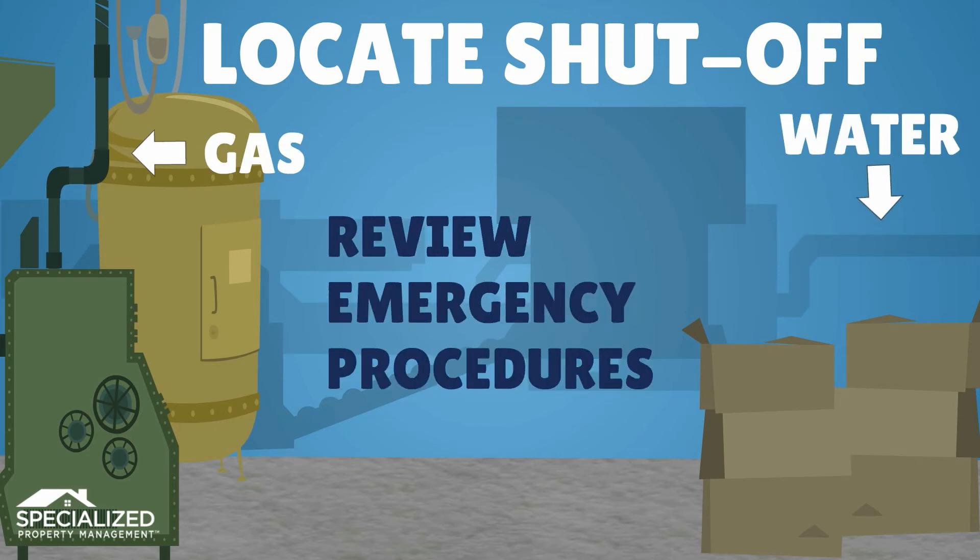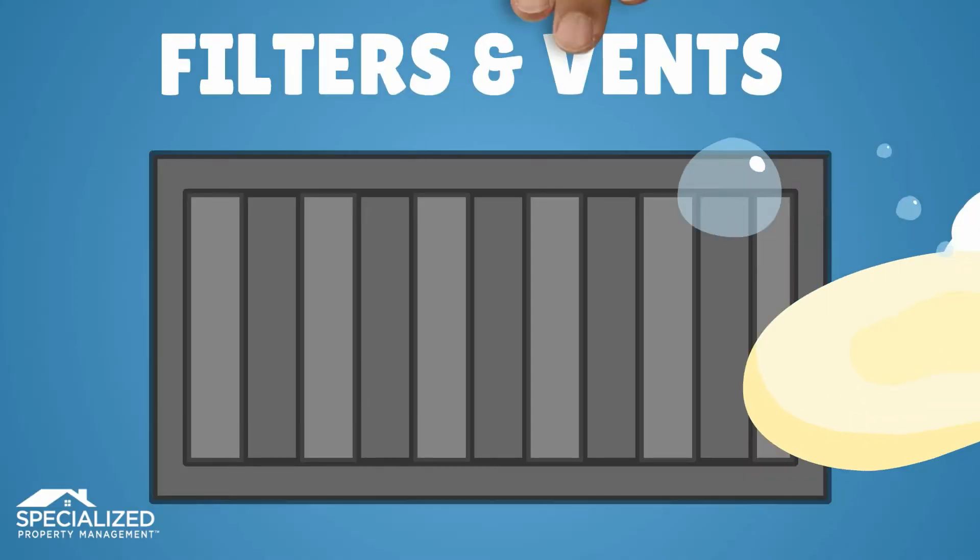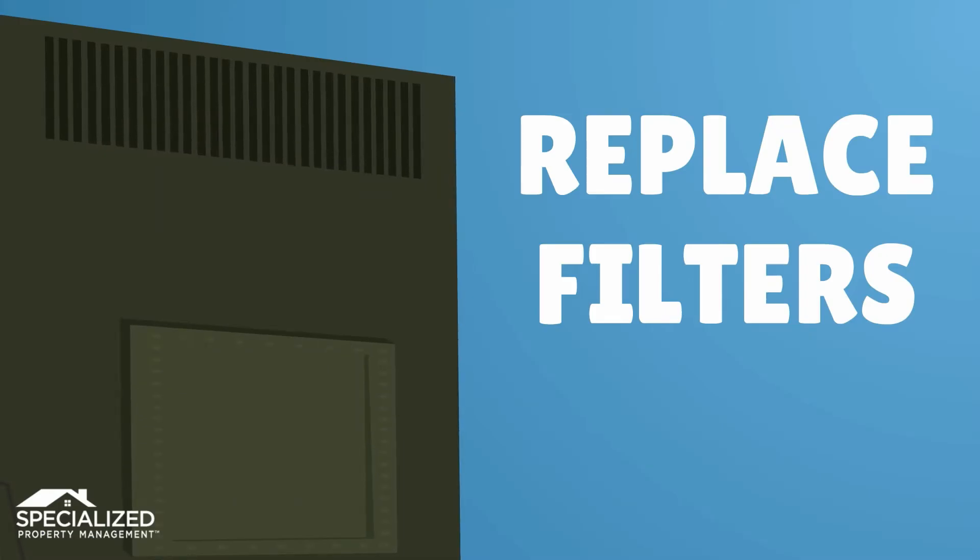Check smoke, carbon monoxide, and security alarms and replace batteries. Finally, locate gas and water shutoff valves and review household emergency procedures.